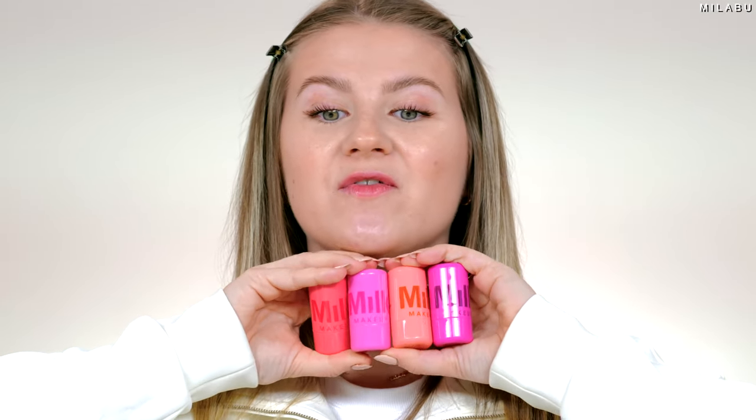Packaging — super cute. I love the vibrant colors. I'm excited. So let's start out first with swatching the shades.